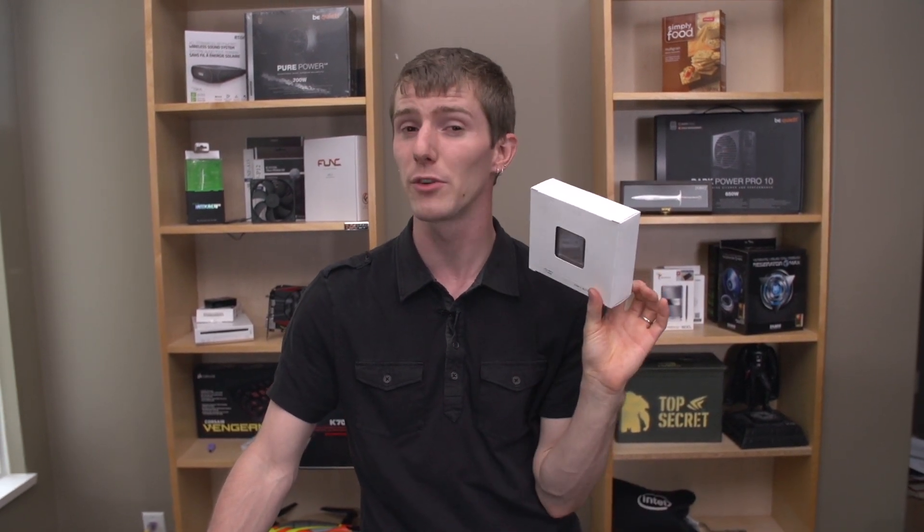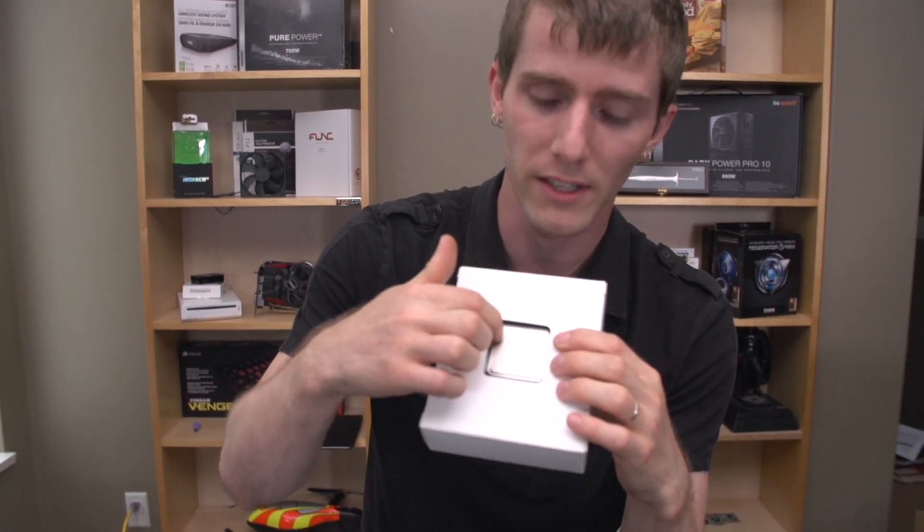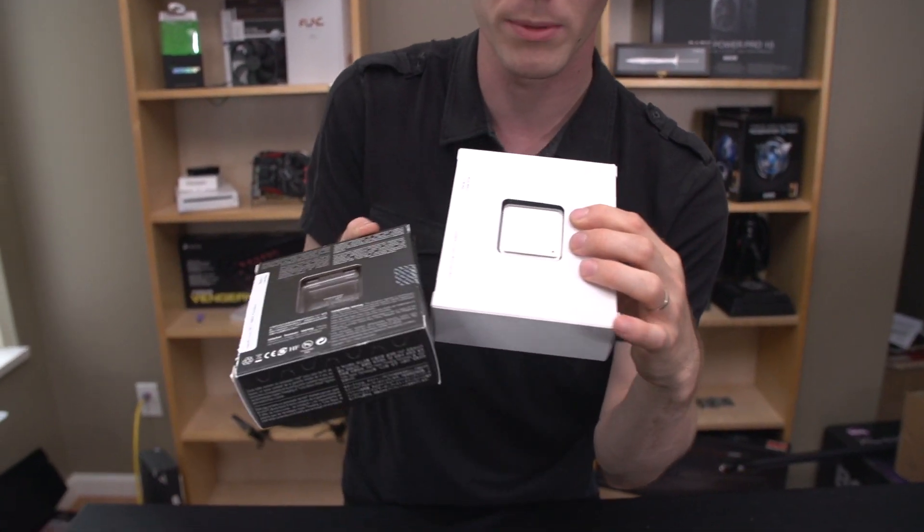Thanks for checking out this unboxing — where I actually, in case you didn't notice, never removed it from the box. Don't forget to subscribe to Linus Tech Tips for more unboxings, reviews, and other computer videos. Like the video if you liked it, dislike if you disliked it, and let me know in the comments if it's okay to do an unboxing where I don't actually open the box.